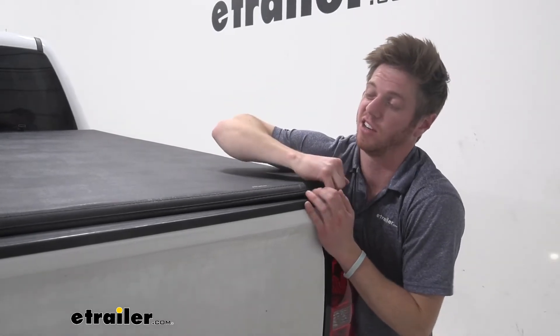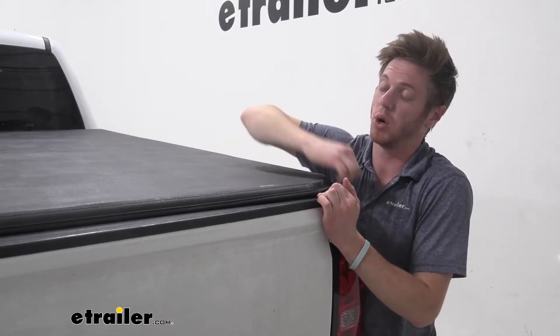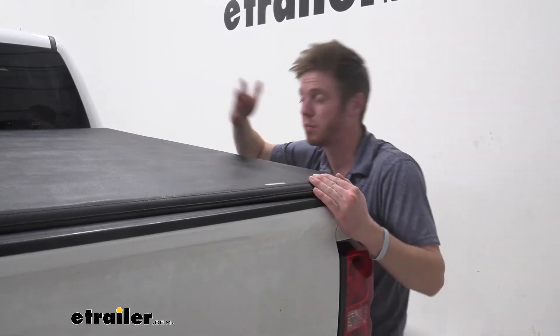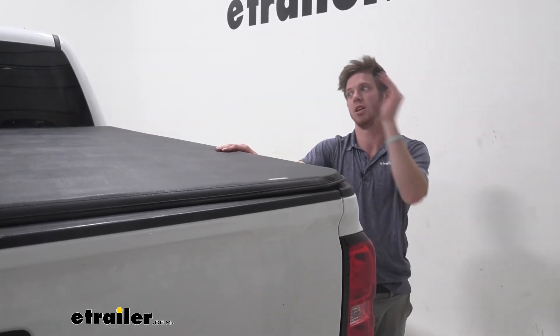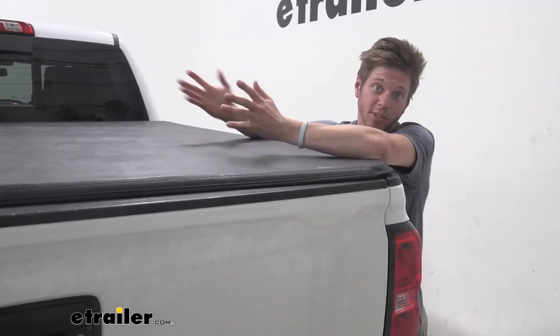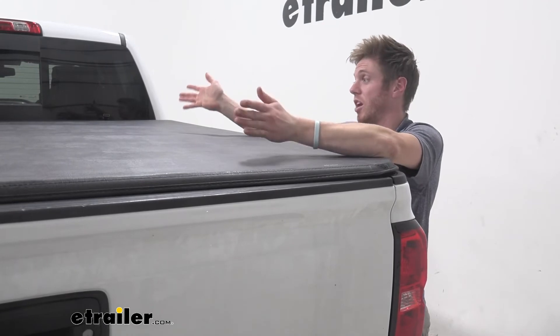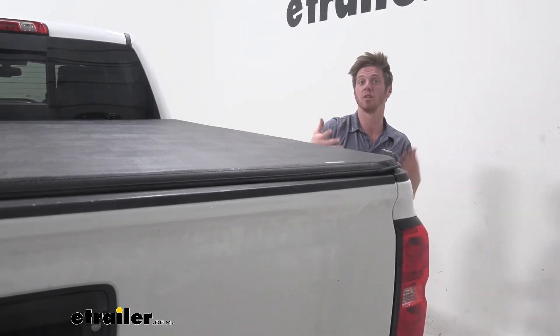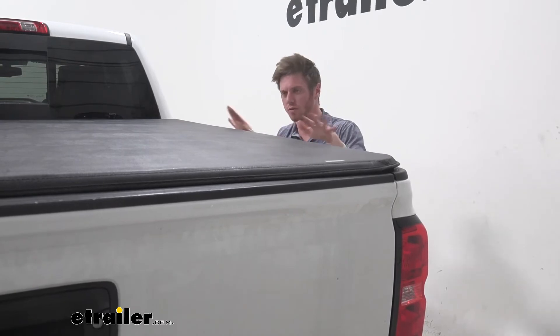It's going to be really hard for someone to get their fingernails underneath there and really pull it up. They're going to break the tonneau cover in the process of doing that, but it's still a lot of effort they have to go through to get into the bed of your truck. And again, they don't know what's in there, so they might be opening up to nothing or a bunch of tools. Either way, it's going to add a little bit of security and peace of mind whenever you just leave your truck sitting.